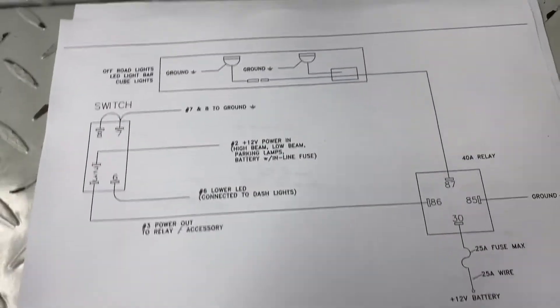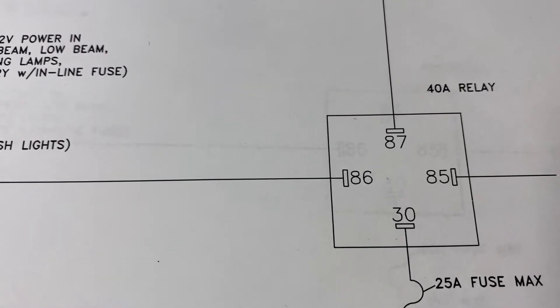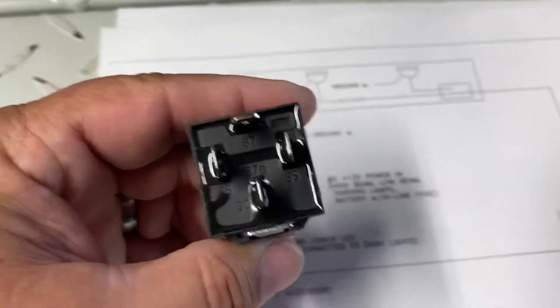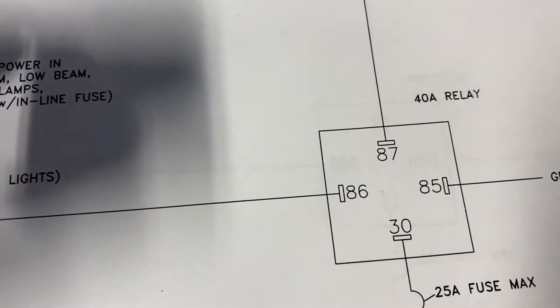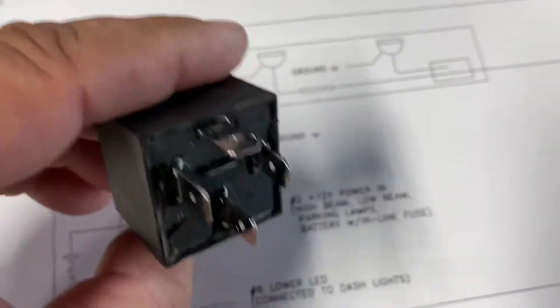There are a few different types of relays used in the automotive industry. This is your typical Type B relay. These are numbered very consistently in the industry. Type A actually has numbers reversed, so Type B is the most common. When you get a relay, you can see 87 is at the top, 86 is on your left, 85 is on your right, and number 30 is down at the bottom. 87A was not even molded on this particular type of relay — very consistent.